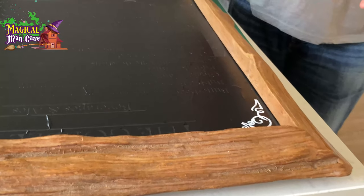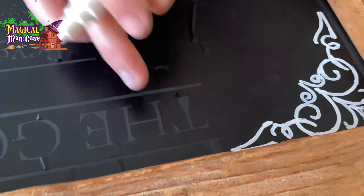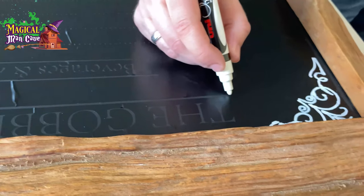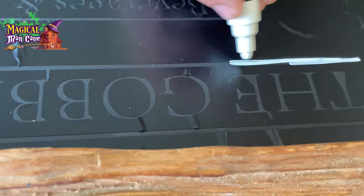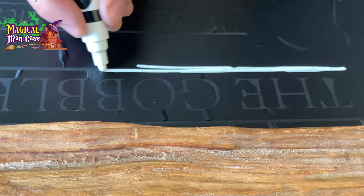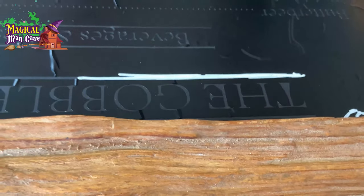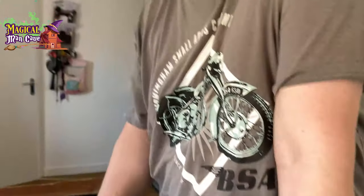So we've cut everything out, we've weeded it all, and we've applied it to the board, which now looks like this. I've actually made a bit of a start on this already. I'm going to be using a chalk pen. Where there's any kind of air bubbles, just press them out. Then just go over with a chalk pen like this — it doesn't need to be very accurate, but stick roughly to the areas that have been cut out. And eventually when we peel this off, it should look flippin' awesome.